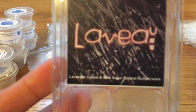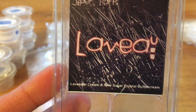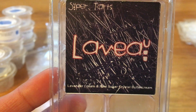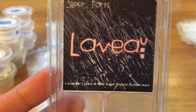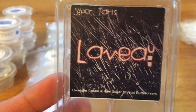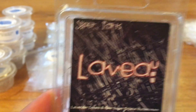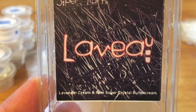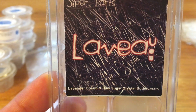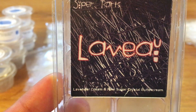Next is Laveau, which is lavender cream and raw sugar crystal buttercream. I was surprised by this one — I liked it more than I thought I would. I don't know if I'm going to repurchase it mainly because I have other lavender cream blends that I like more that I have backups of. But I think this would make a really good product in her bath and body stuff — I could see it as a perfume or body butter. It was good, just wasn't my favorite of her lavender cream blends.